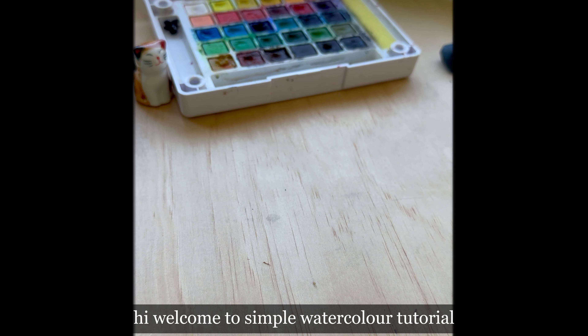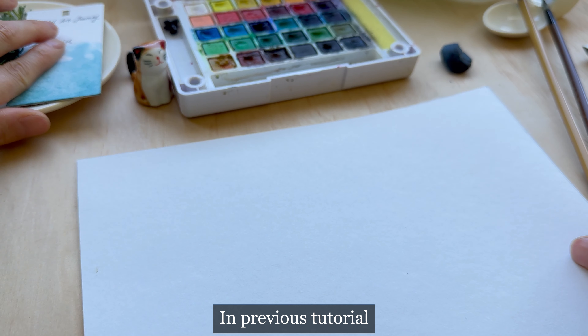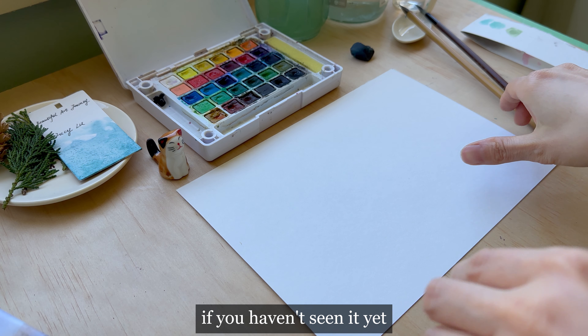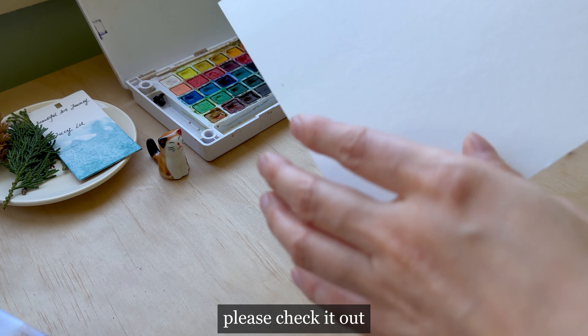Hi, welcome to simple watercolor tutorial. In this previous tutorial, we painted a simple Christmas wreath. If you haven't seen it yet, links are in the description — please check it out.